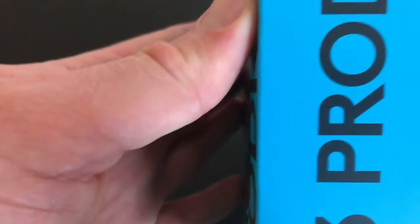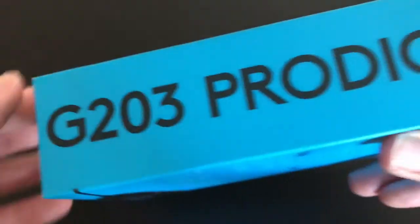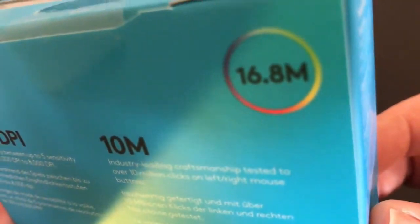You can see it's compatible with Windows 7 or later, Mac OS 10, and Chrome OS. You need a USB port to connect the mouse and a web connection to download the Logitech software if you want to customize it. On the side of the box it's just telling you the model, and the back has the same info we've just seen.